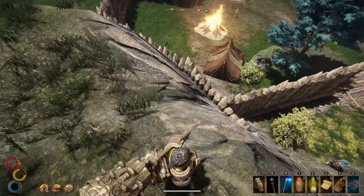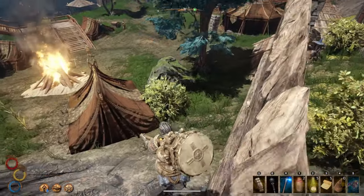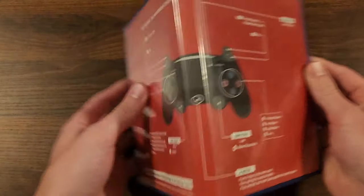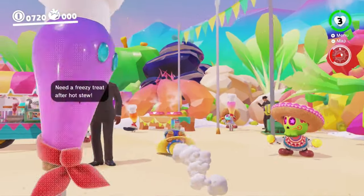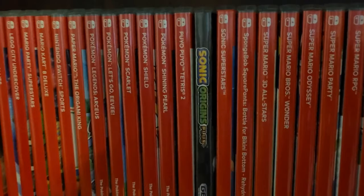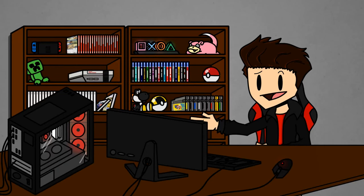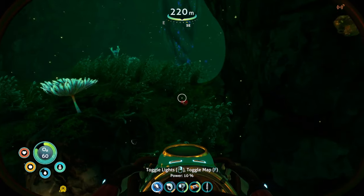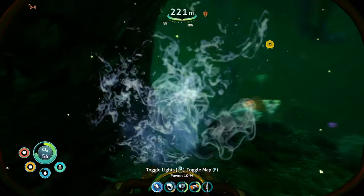Now technically every game case can have the art sleeve reversed to give it a new look — I didn't say it would look good, just that it could be done. In a weird way, reversible game art can make a case feel more premium and special. This is also a much more cost effective and accessible way to make your game stand out on a shelf, opposed to some other methods that publishers can use.